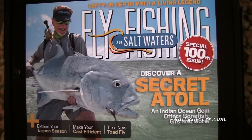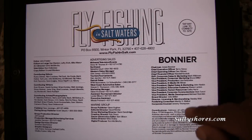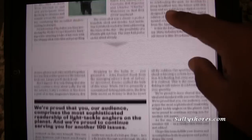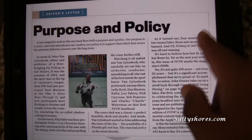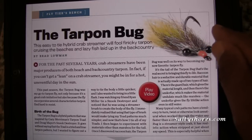You click on it and it pretty much scrolls just like an e-zine. You can go right, here's the header, keep going. You can go up and down and read your article here. You can also flip the page and keep on going.